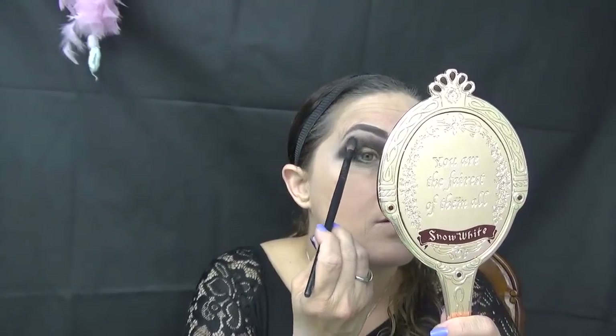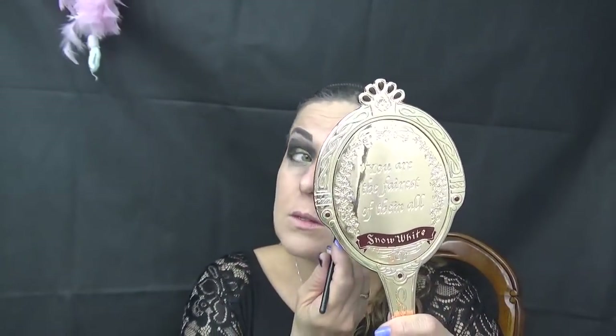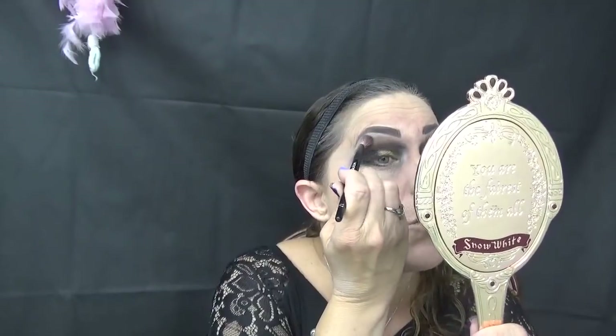I'm going to dab a little on the inner corner. That was really it for the eye — she's really simple, the way it looks in the photo. I want to bring this up a little. Don't you just hate when you screw up your shadow and covered up the line? I don't know why I went up so high. I want the brown in there too at the top.